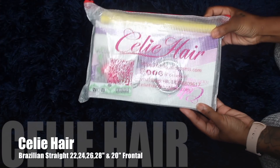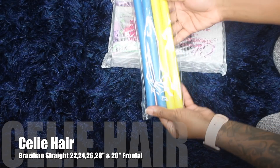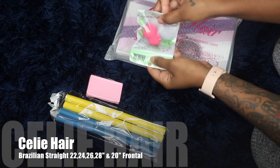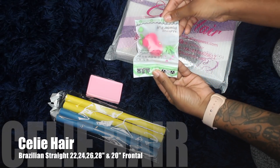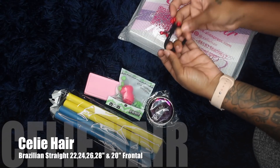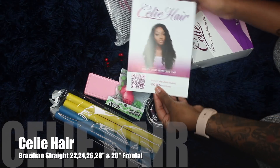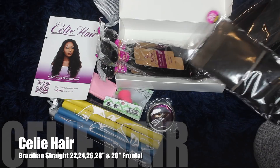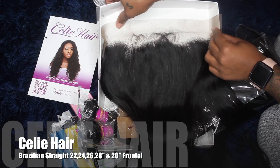I am so in love. This is how the hair came packaged — very good customer service. Look at all the stuff I got: flexi rods, eyelashes, a beauty blender, even a mirror that says Celie Hair on it, a bow, and a little brochure giving you all the hair specs, how to wash and care for it, and their social media.